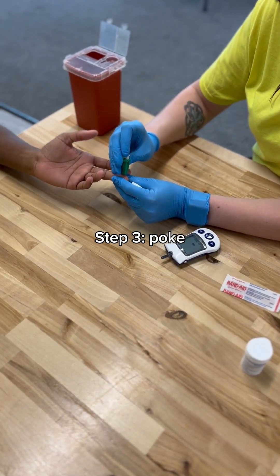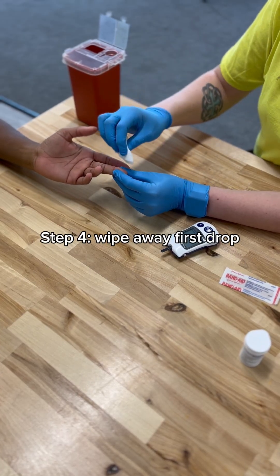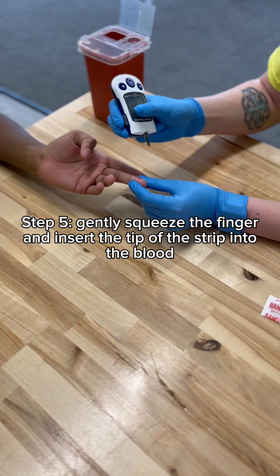And then we're going to poke. One, two, three — big poke. We are going to wipe away the first drop, and then we're going to squeeze a little bit, and then put the tip of the strip in the blood.